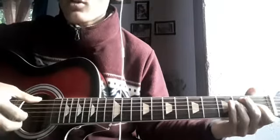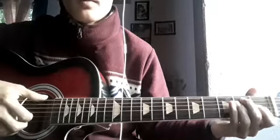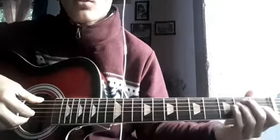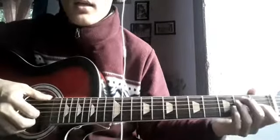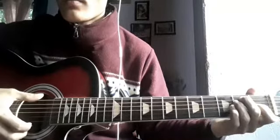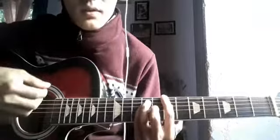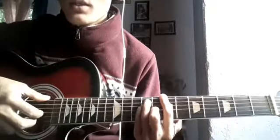I will do a live session with E major chord. Then I will be able to learn some lessons, a little bit. E major chord. Two chords.